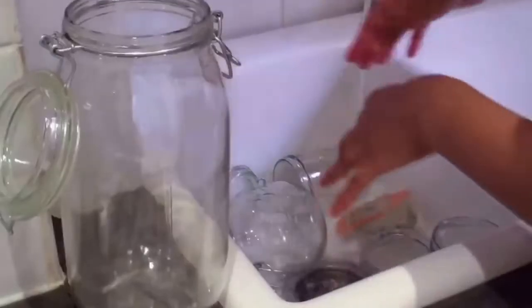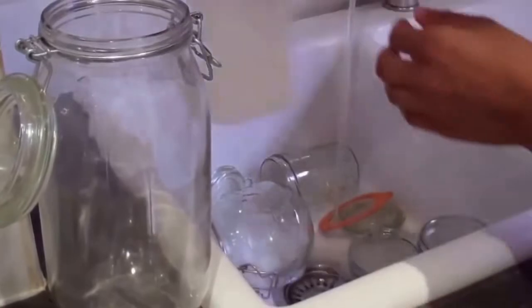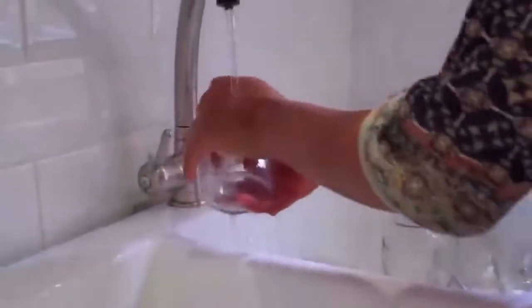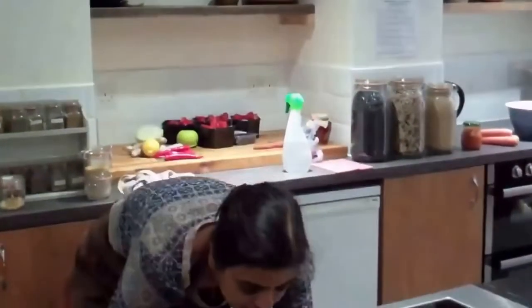The most important thing when preserving or jam making is you need everything to be as clean as possible — your hands, any utensils you're using, and especially the jars or containers you'll be storing your preserve in. The first process is to leave them in some hot soapy water to soak for a little while, then rinse them off and move them to the oven to sterilise at 140 degrees for 20 to 30 minutes.